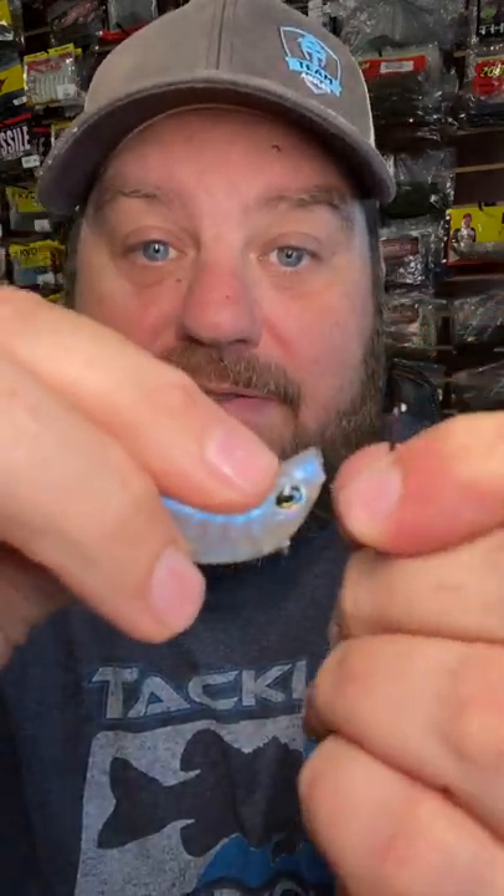With the nail weight inserted, simply nose hook the bait. Cast out pendulum back. That tail's going to have a little bit of action, and you're going to catch more fish.